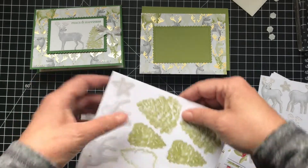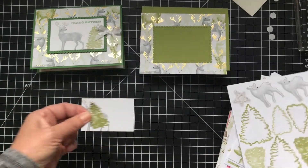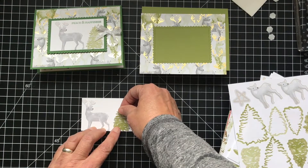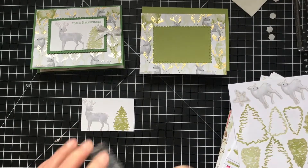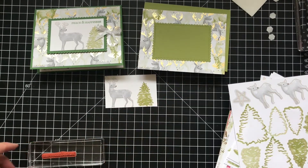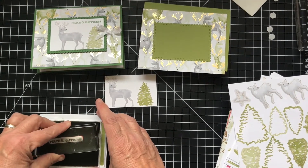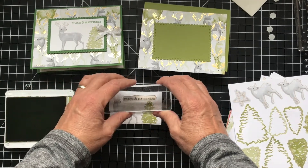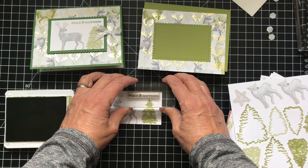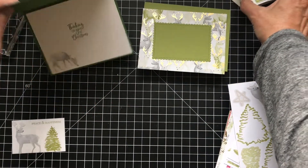And then we want one of the smaller trees. There are two different shades — the light and the dark. We'll put this right here. I probably should have put my sentiments on first, because we want to make sure the sentiment goes on straight — another mistake. So do as I say, not as I do, right? Let's just hope for the best here. This is 'Peace and Happiness' — I thought this was a good one for the deer. And let's do the inside as well.